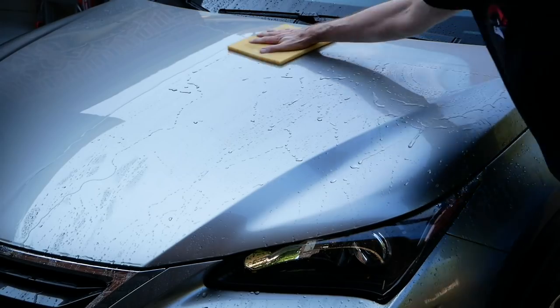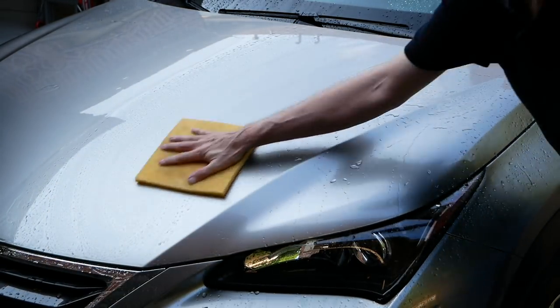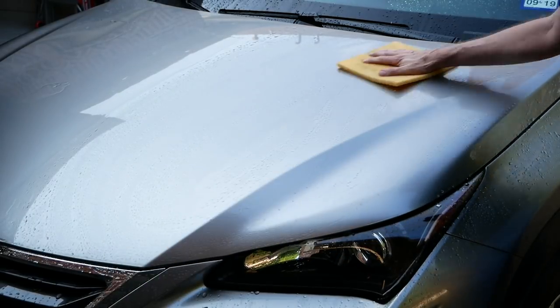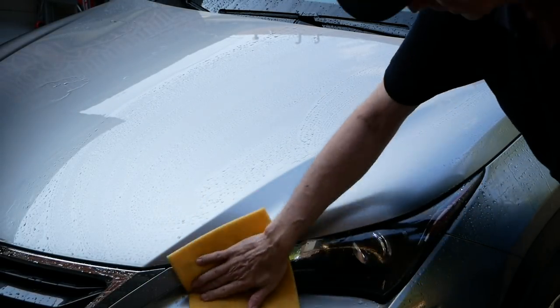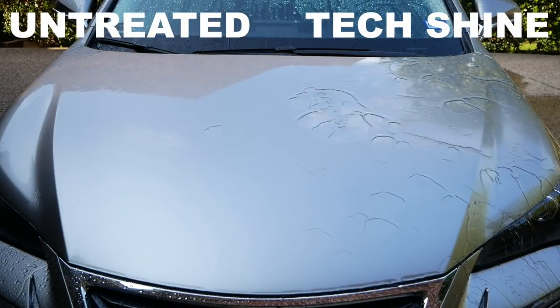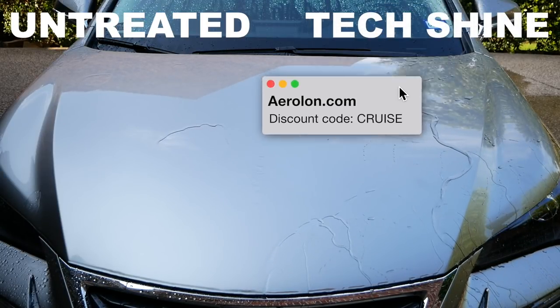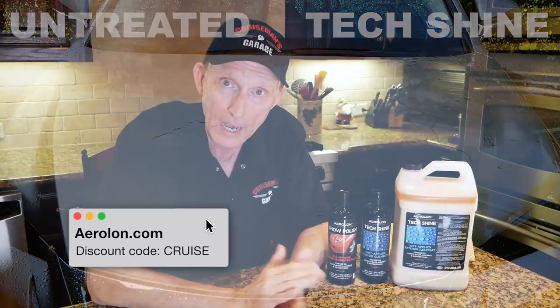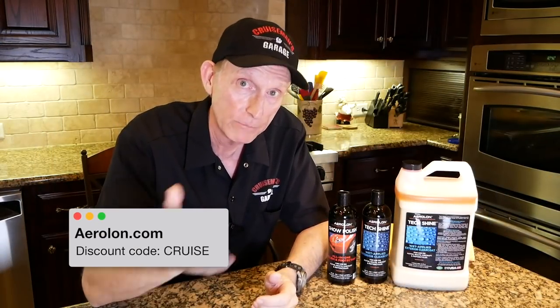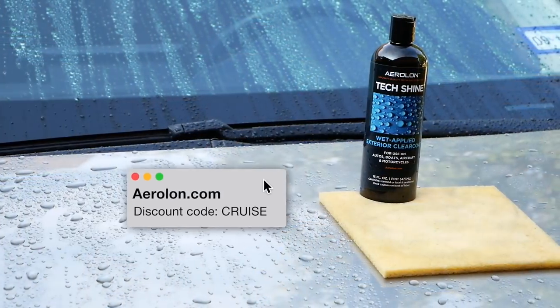After I washed and dried the bike, I was so excited I pulled the Lexus out into the driveway. I thought this would be a better demonstration — I applied it on half of the hood on the left side of the car to show the difference in how it sheds water when you rinse it off. You wash the car, rinse it off, apply it on the wet sponge to half the hood, and rinse it off. You can see in the video how it sheds the water. I did the car three times just like the bike, and it only took about 15 minutes for the whole car — compared to two to three hours for a traditional wax job on that small SUV.